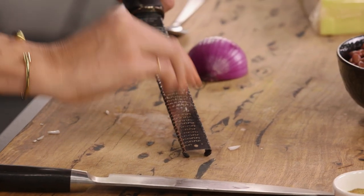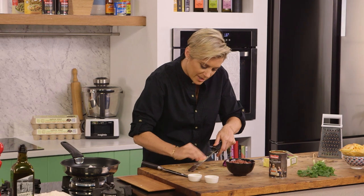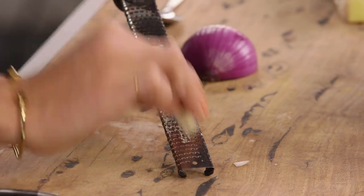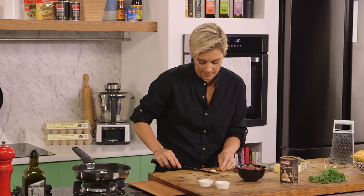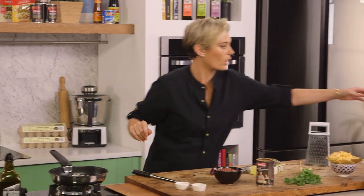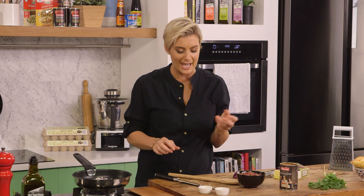A bit of garlic — we're just going to microplane that one. This has got a bit of a tex-mex kind of flavor, so we need those crucial onion and garlic elements to it. In we go with that one. We'll just let that cook away. Now of course we need a bit of spice, we need a bit of flavor.